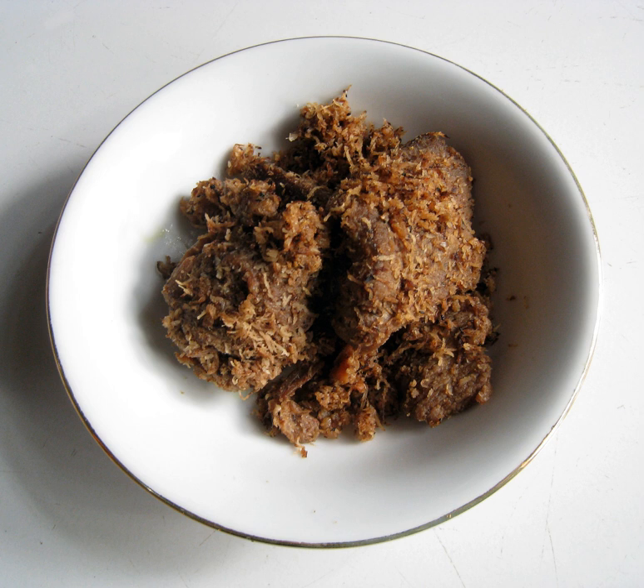In Malaysia, the term sarandang refers to meat floss instead; it can be mixed with grated coconut or not. While in Indonesia, meat floss is called abon, and sarandang is clearly referred to as spiced and sautéed grated coconut.